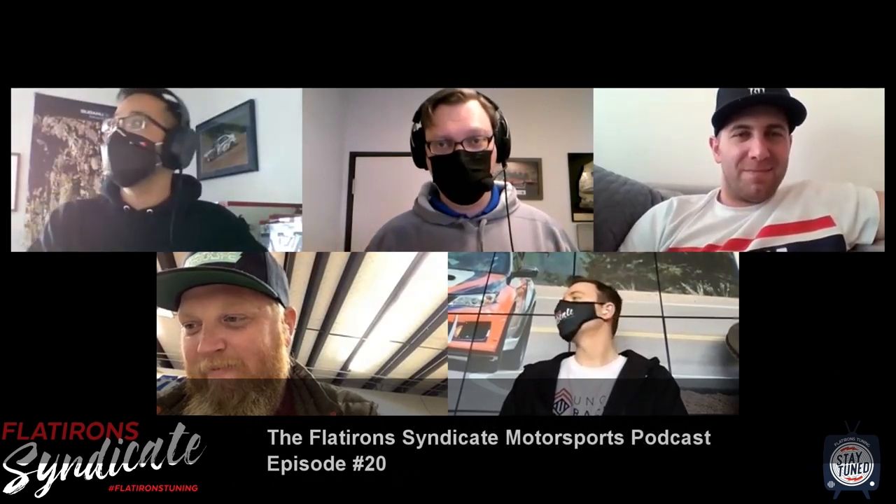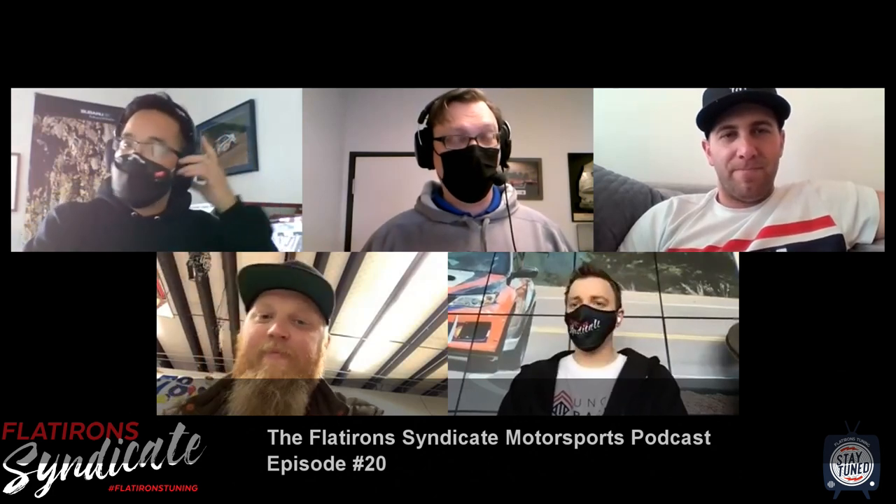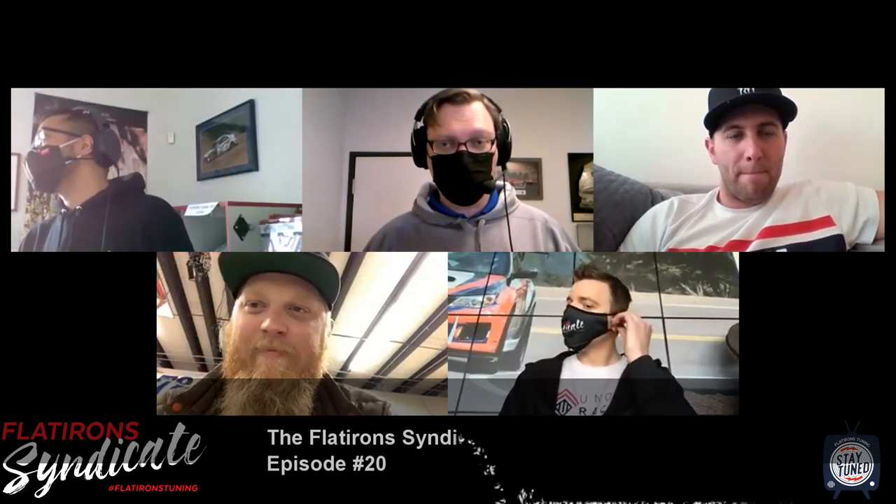He's having some technical difficulties. All right, well let's start this off. This is the Flat Iron Syndicate Motorsports Podcast episode number 20, the big two-zero. If you're watching this at home — we got some questions last time — the reason that a lot of us are wearing masks is because we're all in the shop. It looks like we're far apart but we're not, because there's Viet and there's Nigel. We have to have masks on, so that's why we're in disguise if you will.